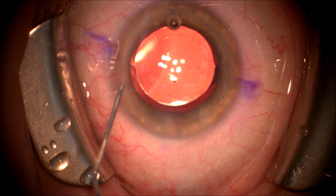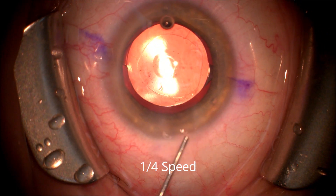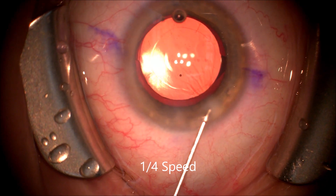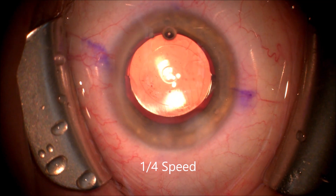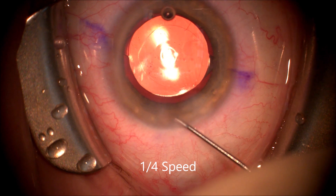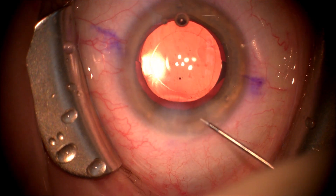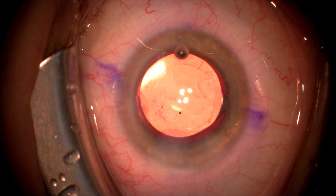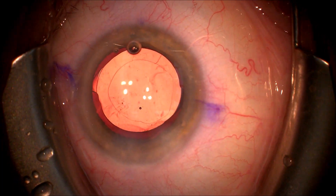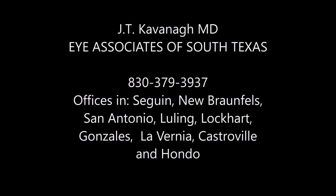We will refill the anterior chamber with balanced salt solution through the side port incision. Shown here at quarter speed is the new Vividity intraocular lens central button, which is not visible to the patient but allows the patient to have extended range of vision using two smooth surface transition elements on the anterior surface of the intraocular lens that work simultaneously to give a good range of focus versus distinct focal points.